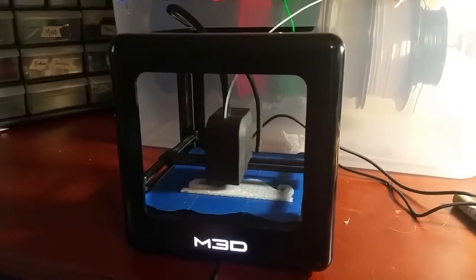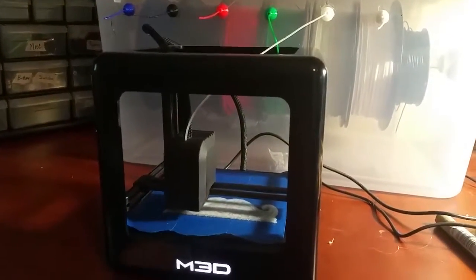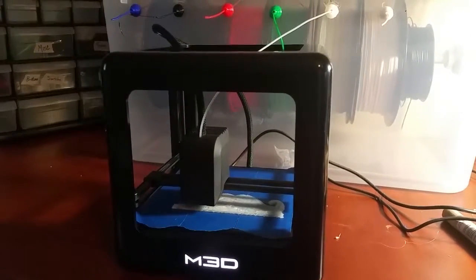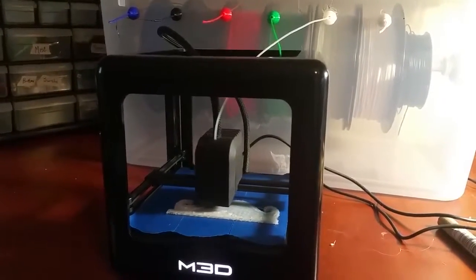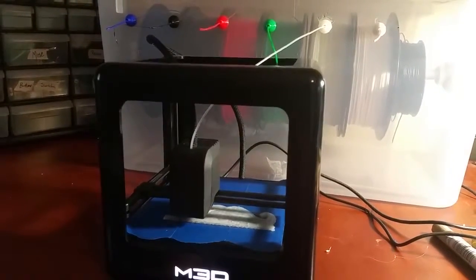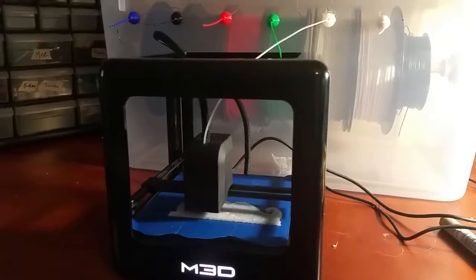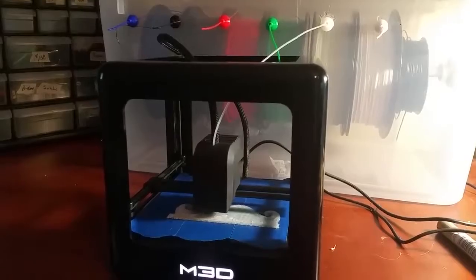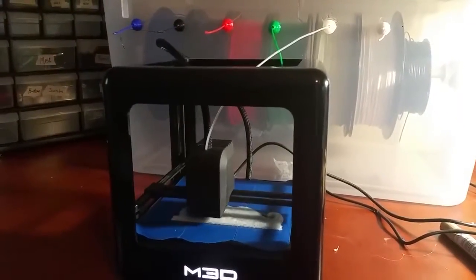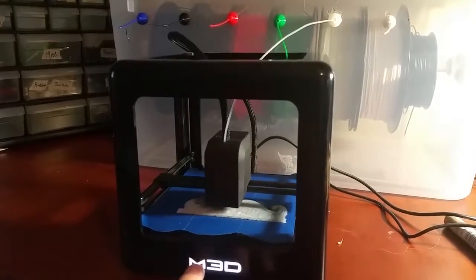The only downside I've found is that, as of right now, there's not much support for this printer. You can email the company and they'll send a reply usually within 24 hours, which is nice, and it's not an automated email — it's an actual person talking to you. But the forums on their website are closed to the public. Even though I own this printer, I can't log into their forums — it's only for the people that bought these on Kickstarter.